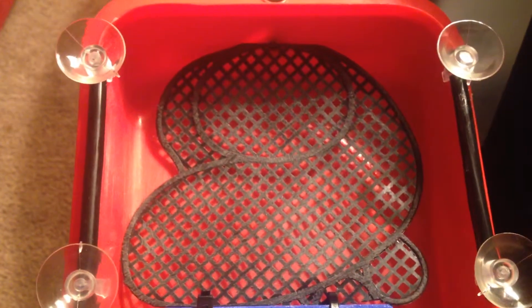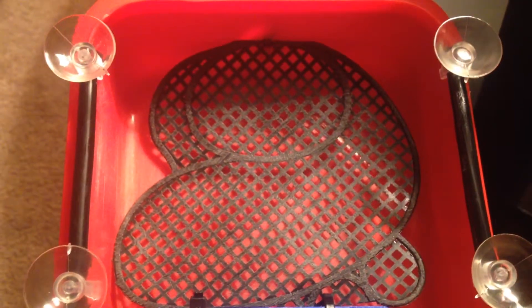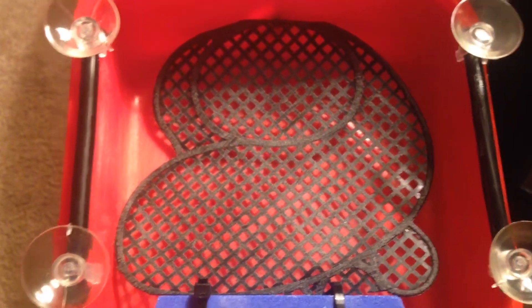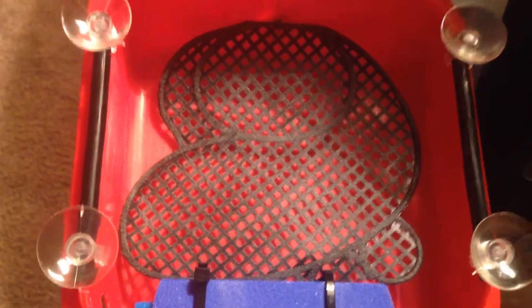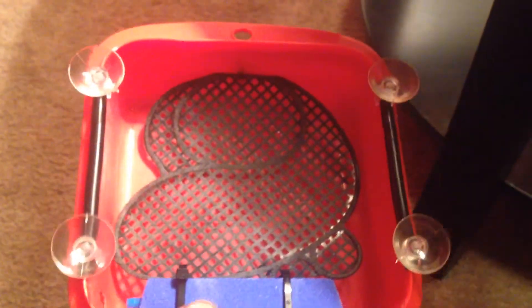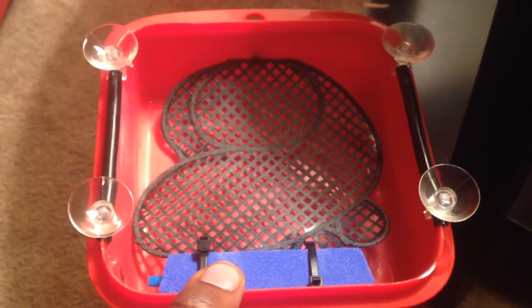I already took this foot outside, kicked it around, stepped on it, jumped on it, slid it across the ground — just to beat it up some so I can try to get some algae growth on it. Please comment and subscribe — let me know what you think about my idea.